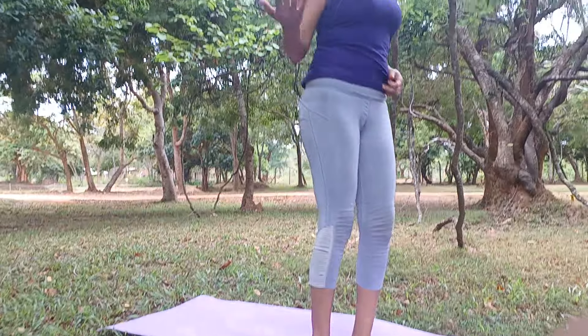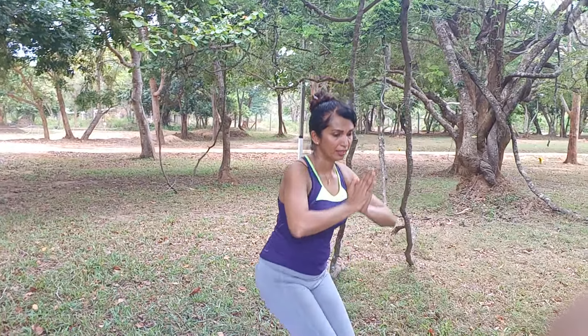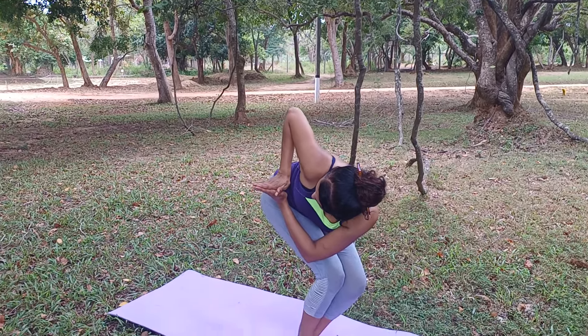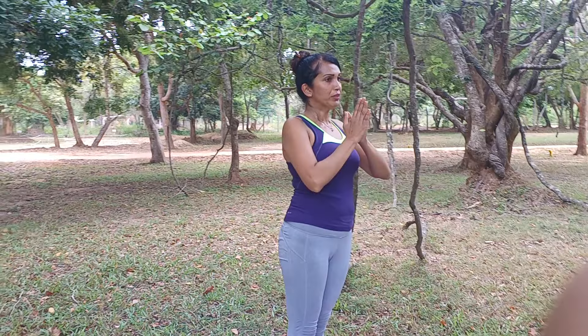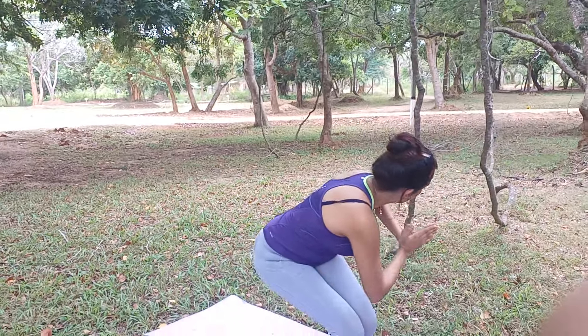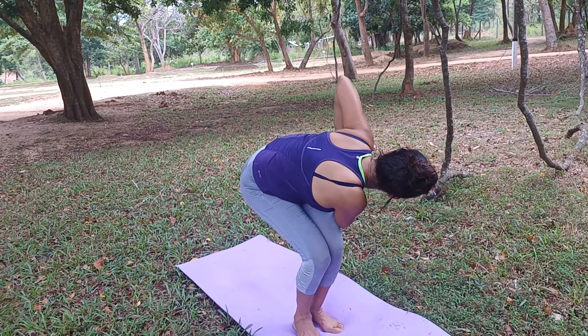This is called the Chia pose. You hold like this and you turn. Sit up like that and you turn — look behind. Hold this posture for about 30 seconds and then you can do the same thing to the other side. Bend your knee and turn. Hold this posture for about 30 seconds and you will notice that your buttocks will get nicely toned.